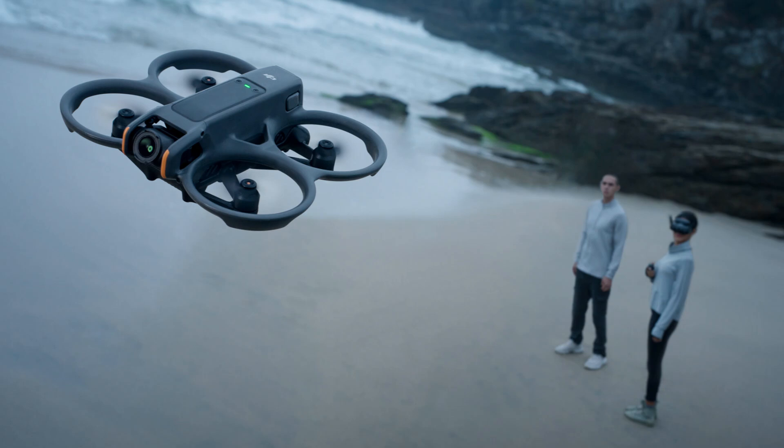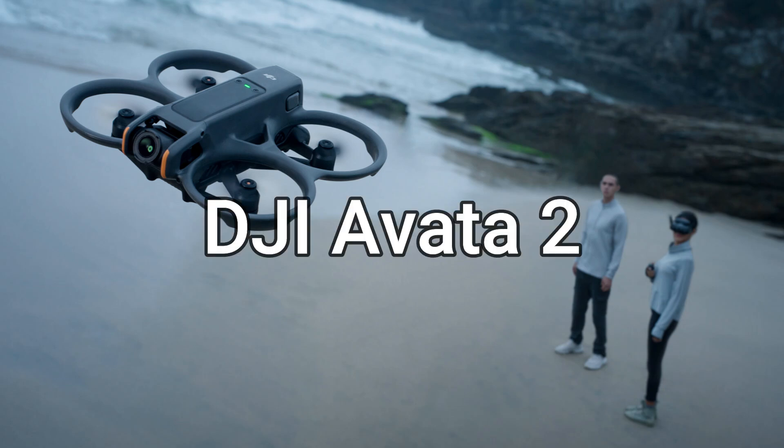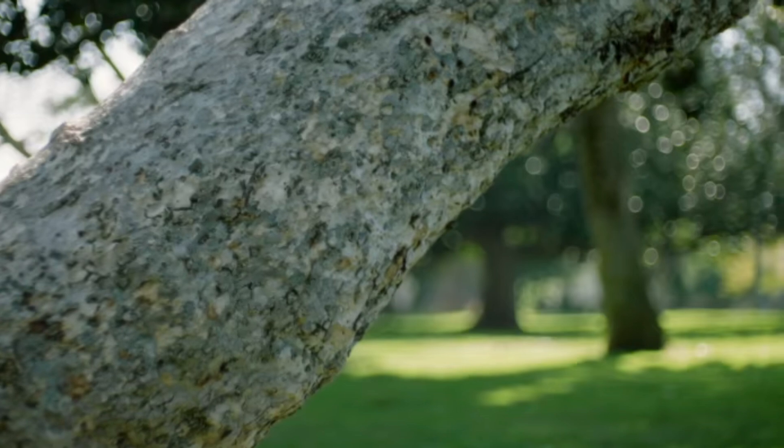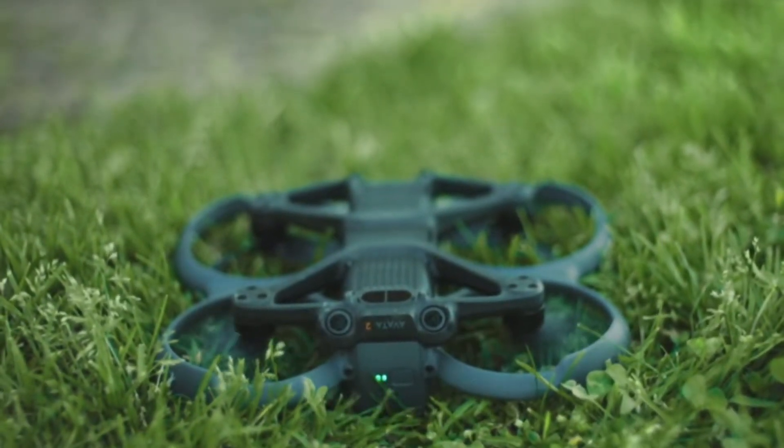In this episode, we will talk about the new DJI Avada 2. The adrenaline-pumping DJI Avada 2 delivers an immersive FPV drone experience with improved imaging, safety, and battery life.